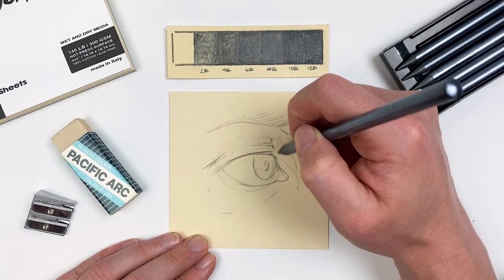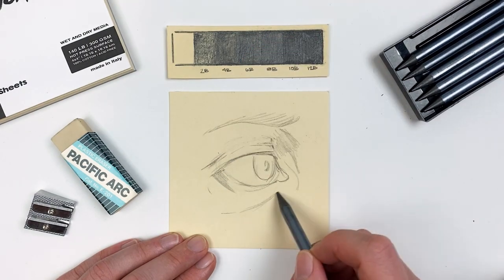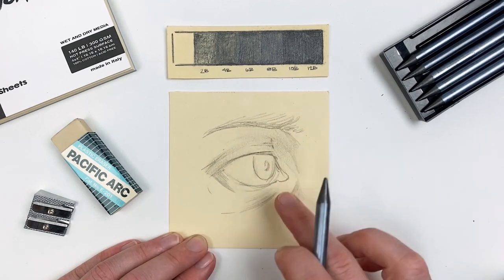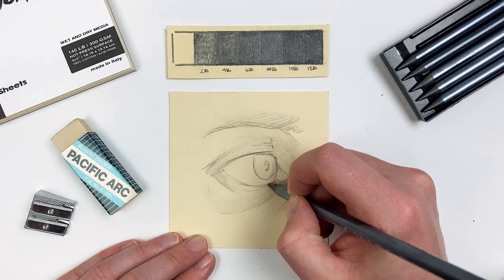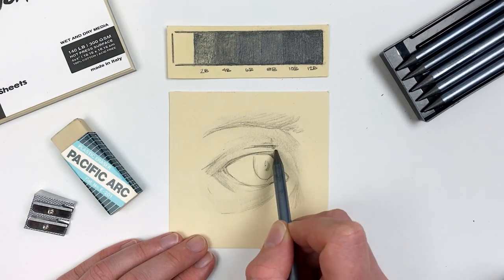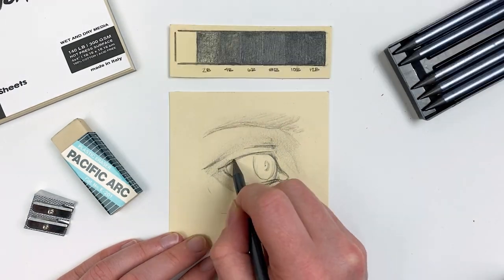Here I'm focusing on areas of depth like underneath the eye or anywhere the shadow would be cast. Next I'll take my finger and smudge those areas so I can get a nice smooth transition. With the groundwork of my drawing established, it really becomes a game of just pushing those values.